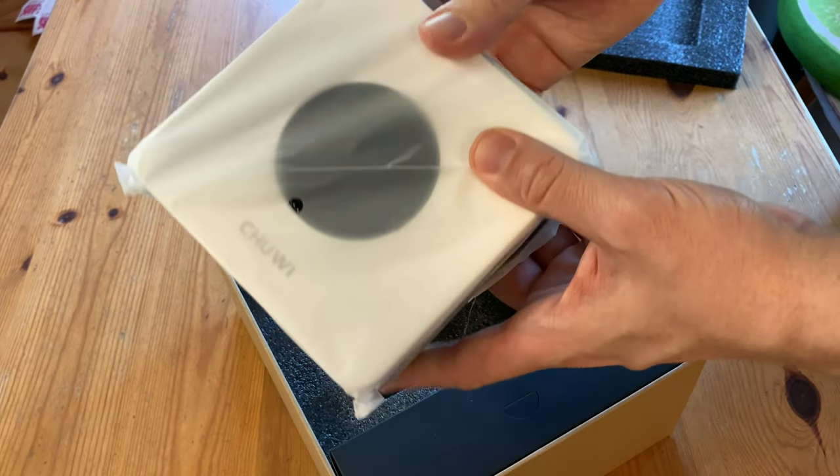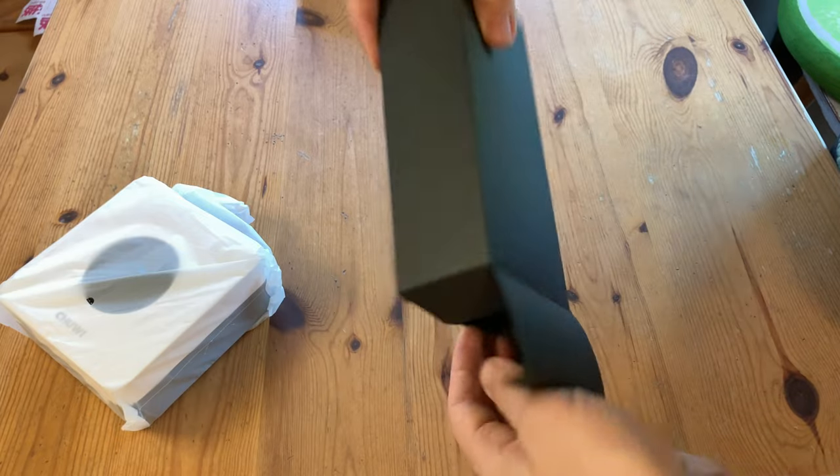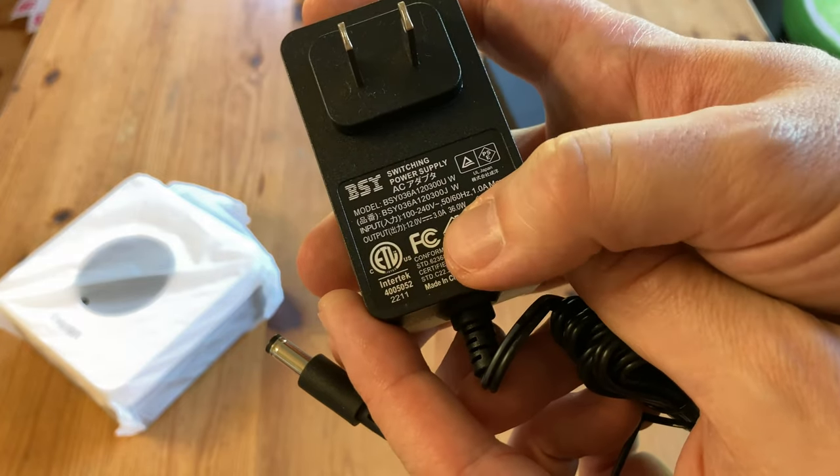We've got to hand it to Chewy — they did a really good job packing this thing. This cardboard box here acts as a bit of a spacer, and inside it we have a power adapter. It's got a barrel end, and it's running at 12 volts, 3 amps, and a maximum of 36 watts.